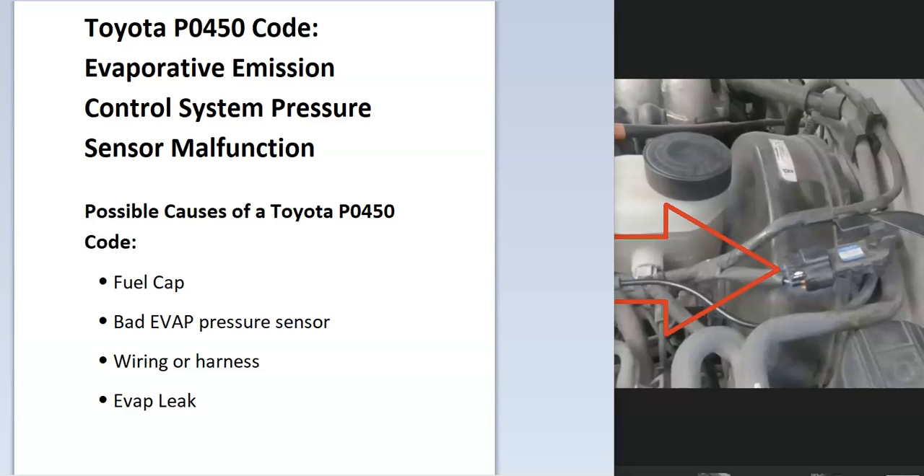Today I'm talking about a Toyota with the P0450 code — what it is and how you go about fixing it. A Toyota P0450 code is an evaporative emission control system pressure sensor malfunction.